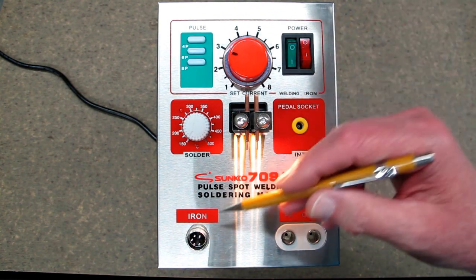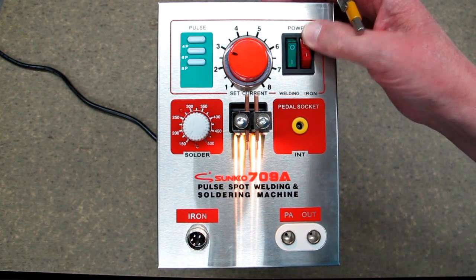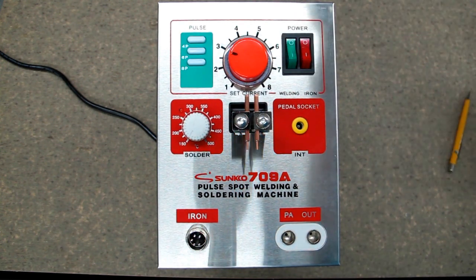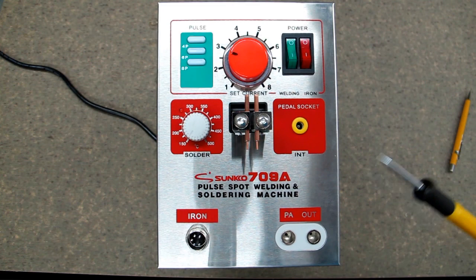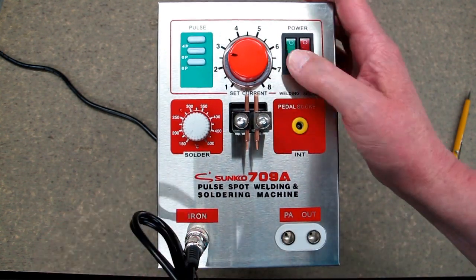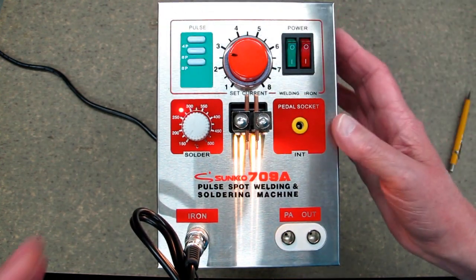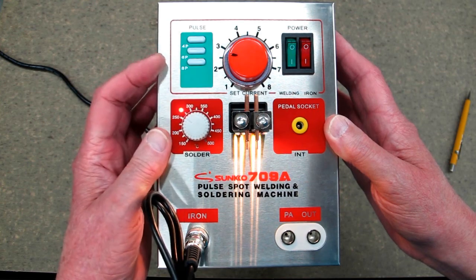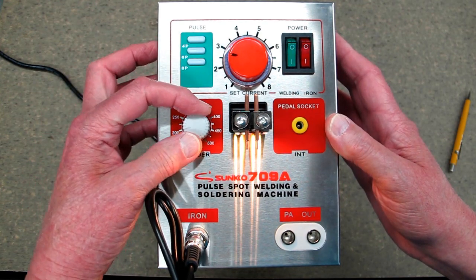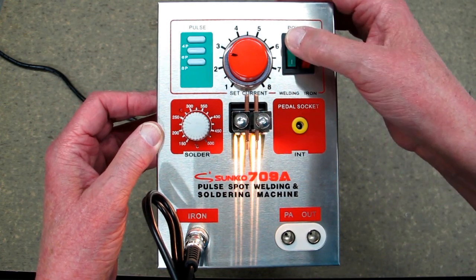This switch turns on your soldering iron. The soldering iron is not attached so it doesn't come on. If we attach the soldering iron, turn on the machine, and turn this on, the light comes on and now we can adjust the temperature. The soldering iron heats up pretty quickly.